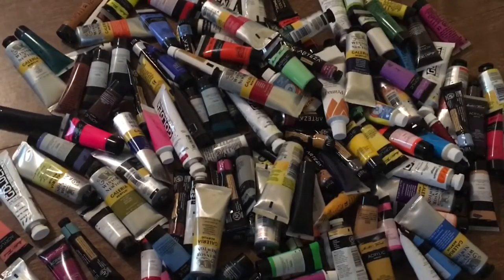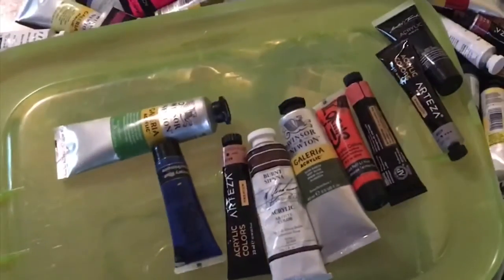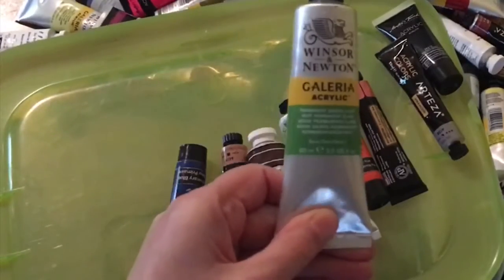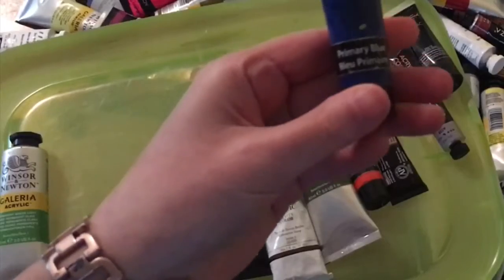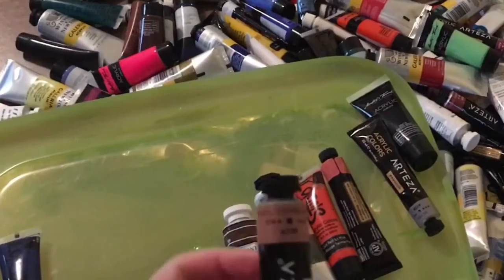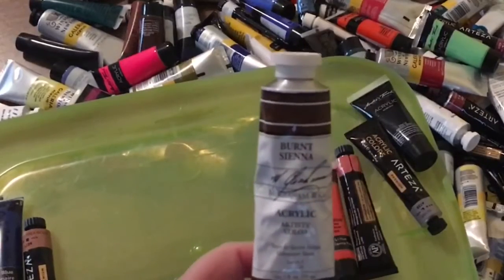I have eight colors now. I'll go ahead and put these on top so you can see them. I can tell you right now I never would have picked these colors myself. The first color is permanent green light, then I have primary blue, and then pearl copper gold — this is Artisan pearl copper gold.